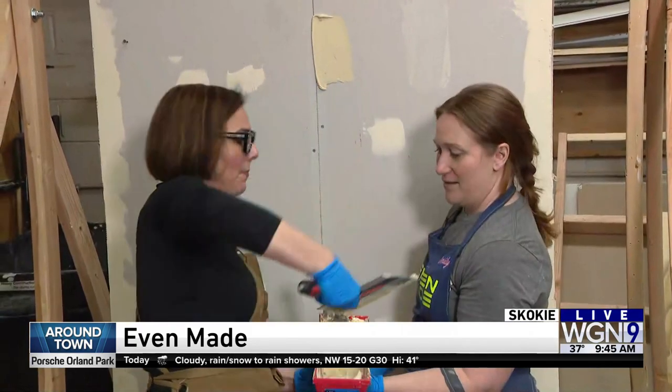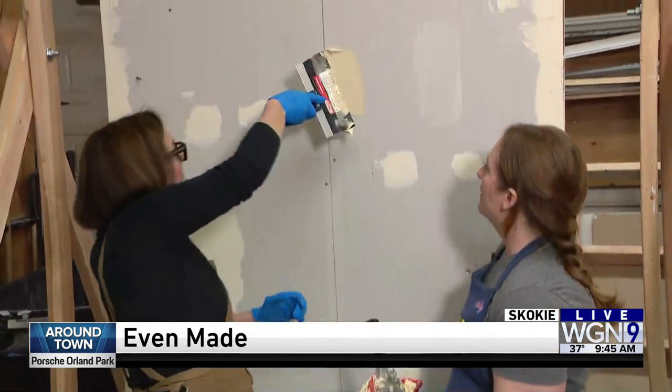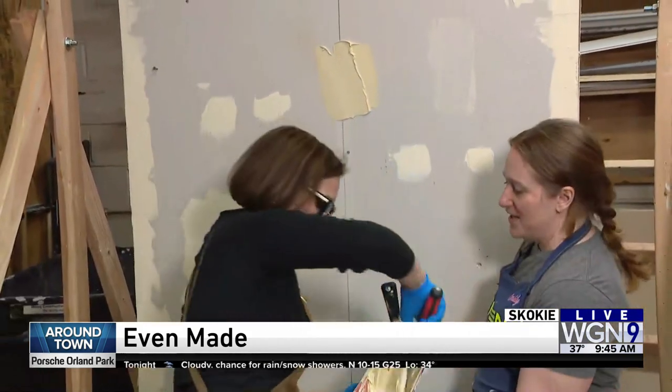Now go the other way. With this amount or more? Get a little bit more. You want more than you think. This way. Just keep going.